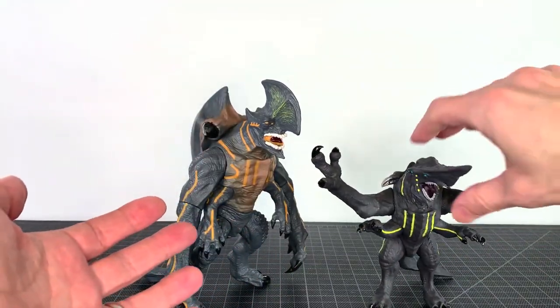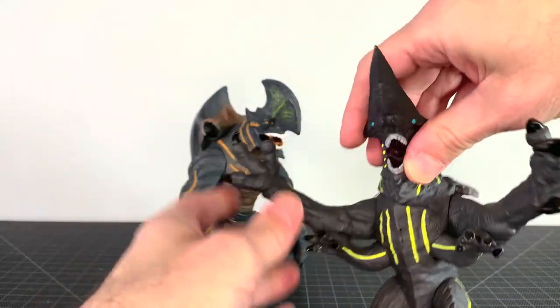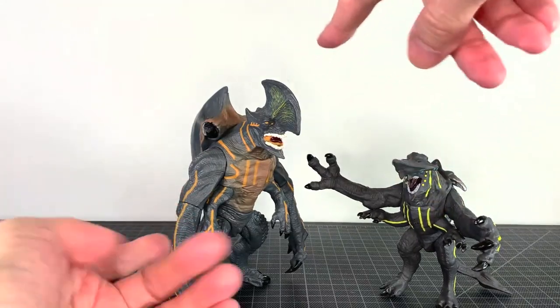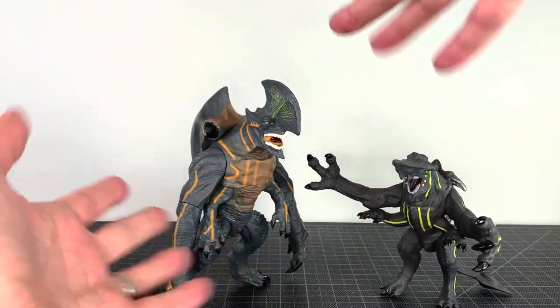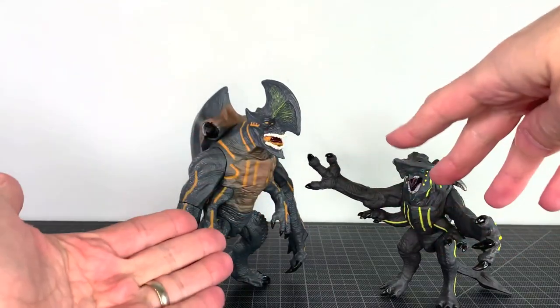As you can tell, this is based on the smaller Knifehead figure from NECA — the original one. And this is based on... is this Trespasser? Axe Head? I know one is a concept, one is not. I'm going to call him Axe Head.